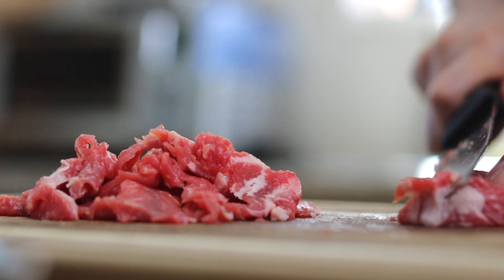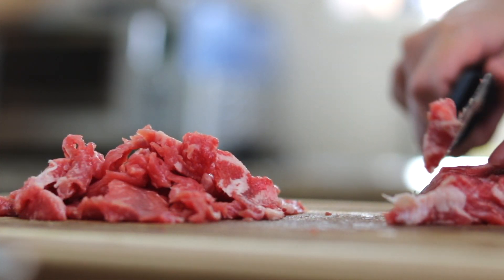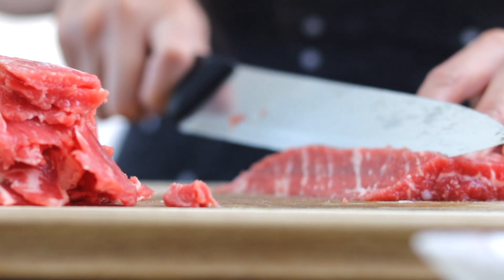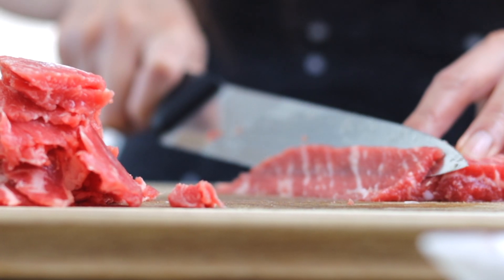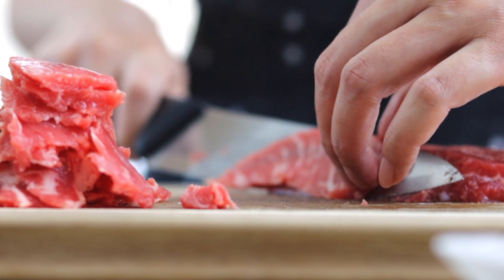Consider putting your meat in the freezer for a couple of hours before cutting it to partially freeze it. This will firm up the meat and make it easier to slice. If the meat was pre-frozen, begin cutting the meat before it has had the chance to completely thaw.